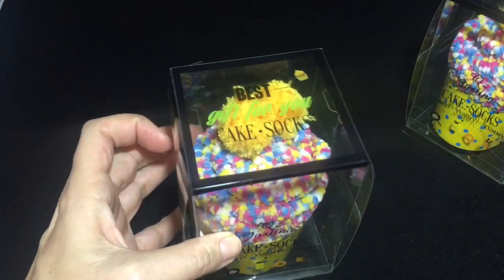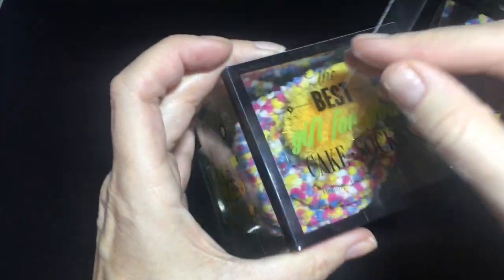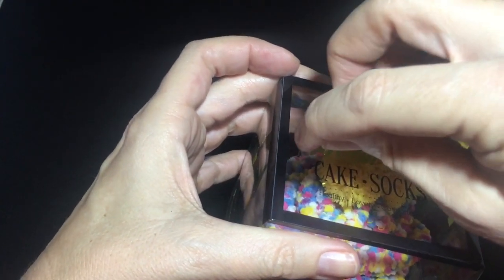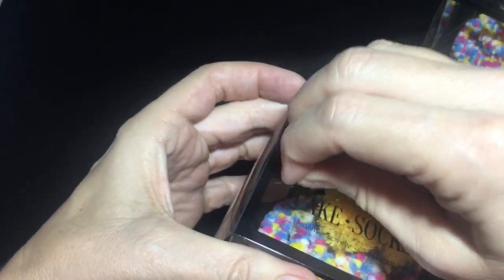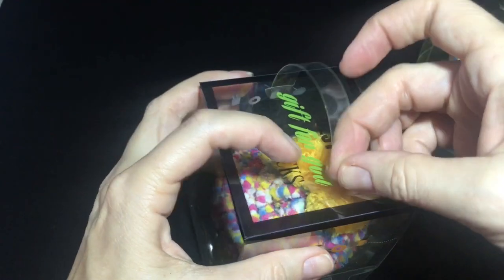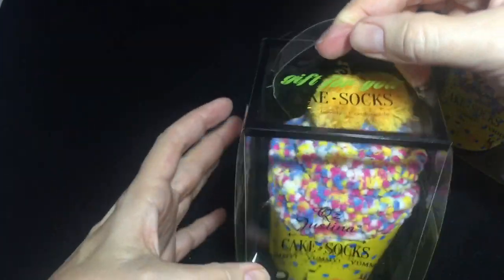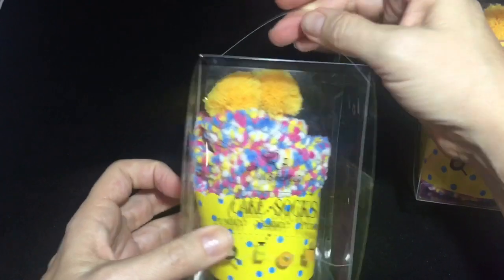The final step is to put the handle on the top. If you look closely, you'll see two slots up here on the sides. Enter one end in, then slip the other end into the slot. And you're all set — cutest cupcake socks ever!